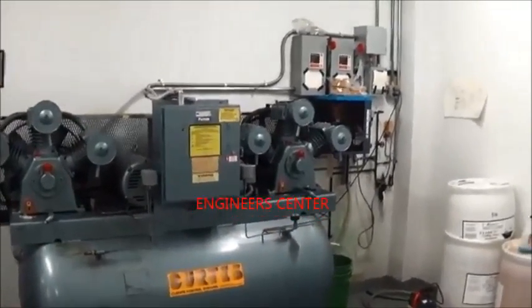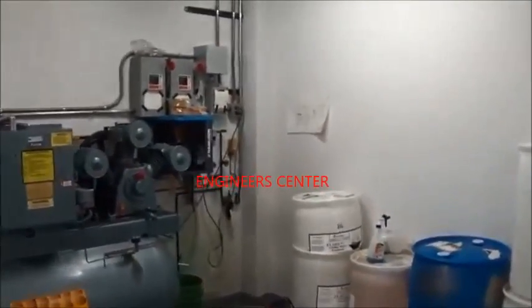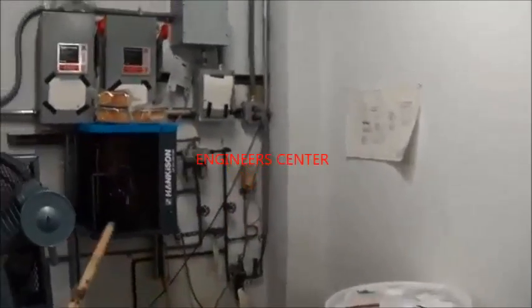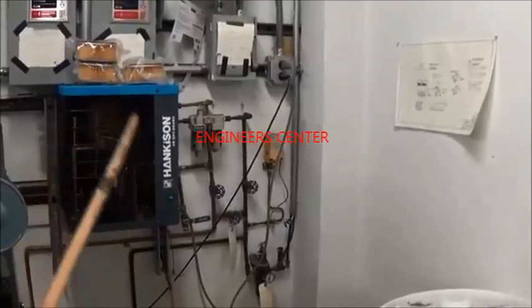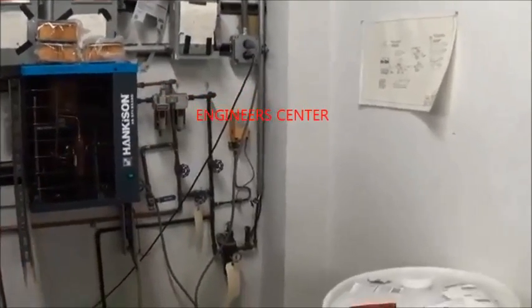That is an old air compressor, but it's kept in immaculate condition. To keep the air nice and dry — moisture is an enemy of pneumatics — we have an air dryer, which is basically a refrigeration unit that dries the air leaving the compressor and also removes some oil.